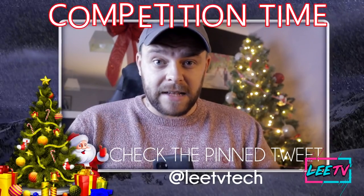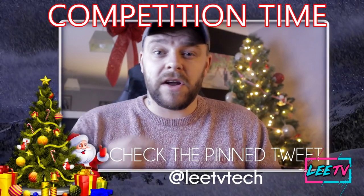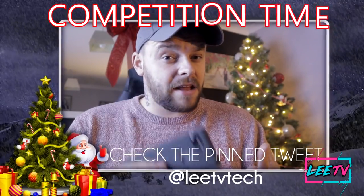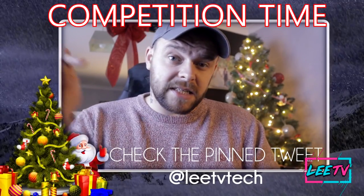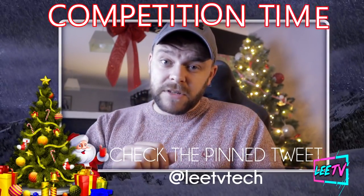Before I get into the video, if you want to get your hands on an Android TV box — a Xiaomi Mi TV Box to be exact — I've got a giveaway happening on Twitter right now. There are four steps: follow my Twitter, retweet a post, tag three friends, and subscribe to this channel. I'll stick my Twitter handle and the link to the post down below.